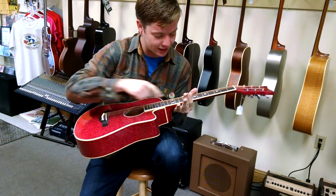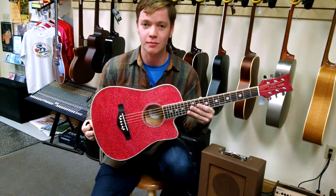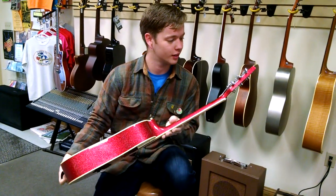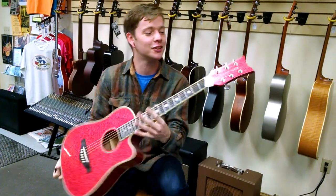Got your Daisy inlays here, this is a real working man's guitar. You got your good keys there, you got great tuners and everything.